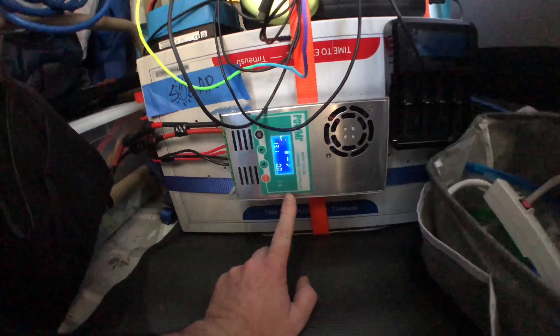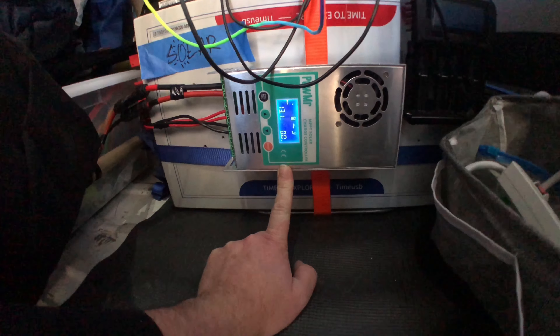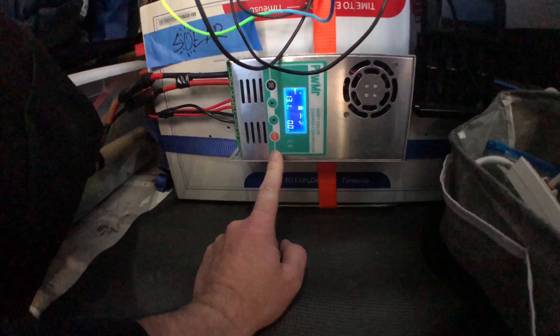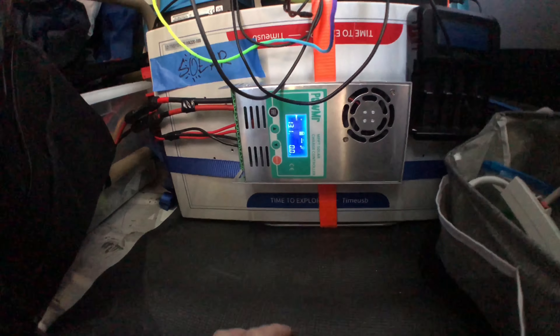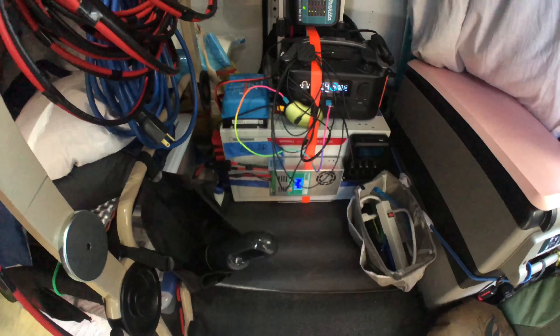Power Messer 60-amp solar charge controller, 12-volt, 250-volt, 12, 24, 36, and 48-volts, 150-volts input, 60-amp MPPT solar charge controller.